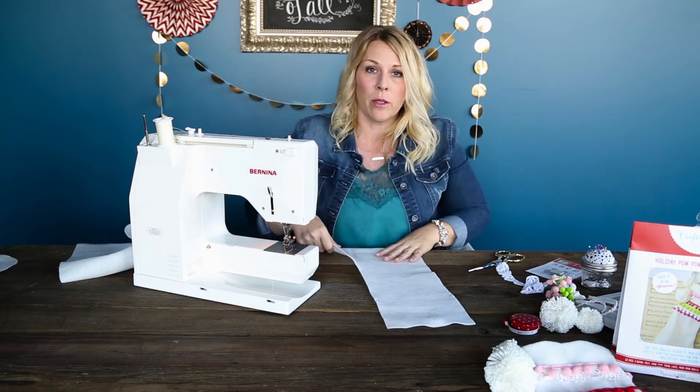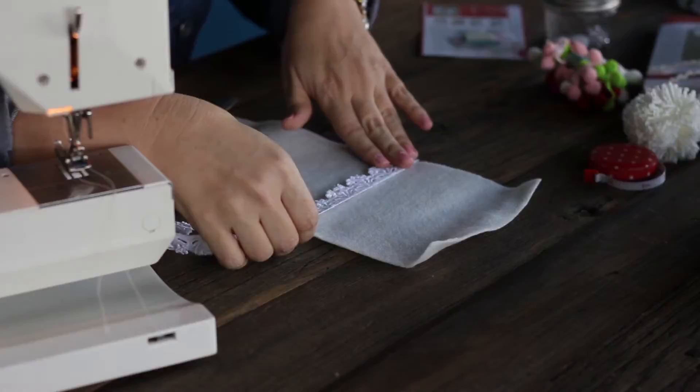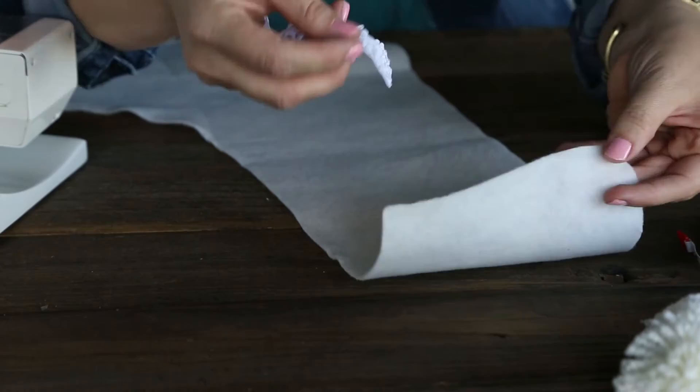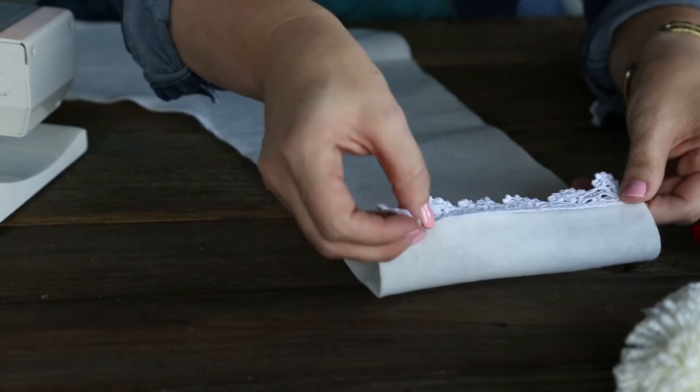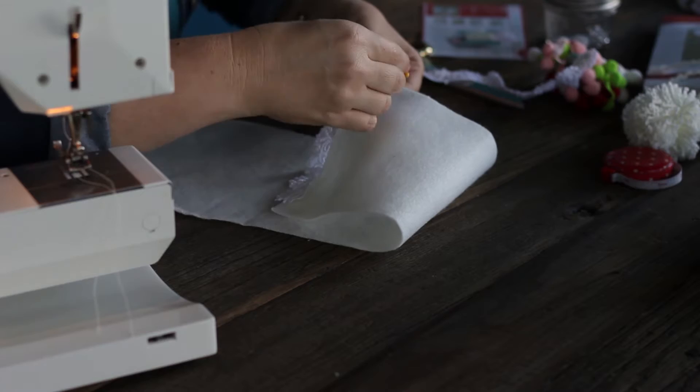The first thing I'm going to do is create the cuff. I'm going to take my lace and cut a six-inch piece — it's basically just the length of the stocking. So do a little cut. I'm going to sew my lace trim to the back side so that when I fold it over I've got this cute little cuff. You can see when you sew it like that, when I fold it over it's the finished front. So I'm just going to pin this right along the edge.